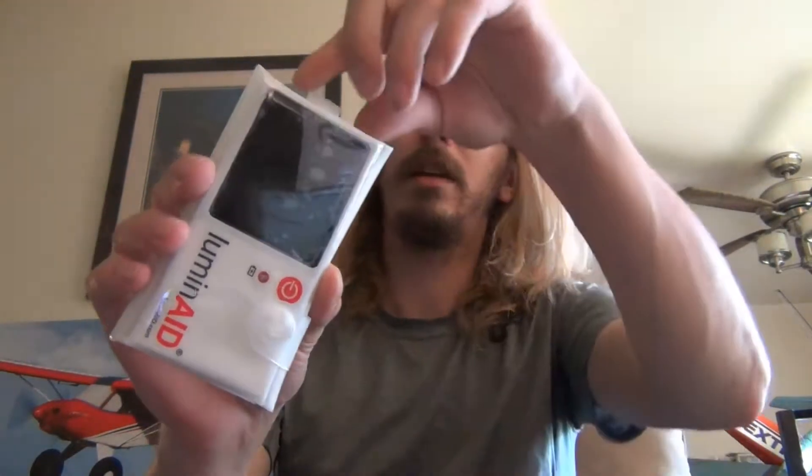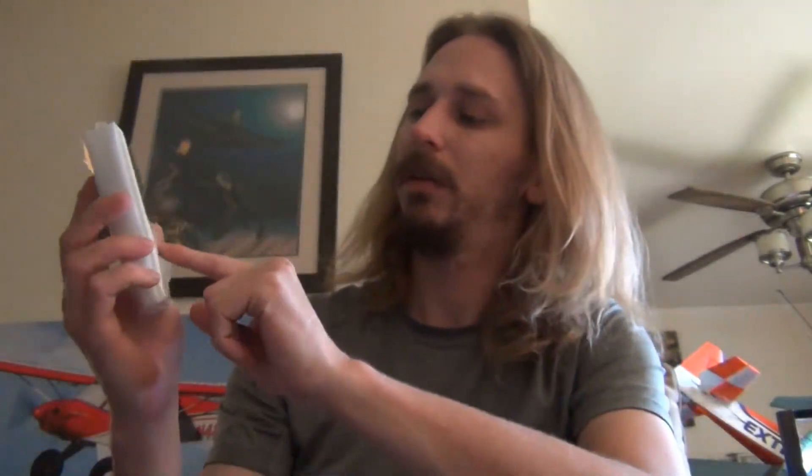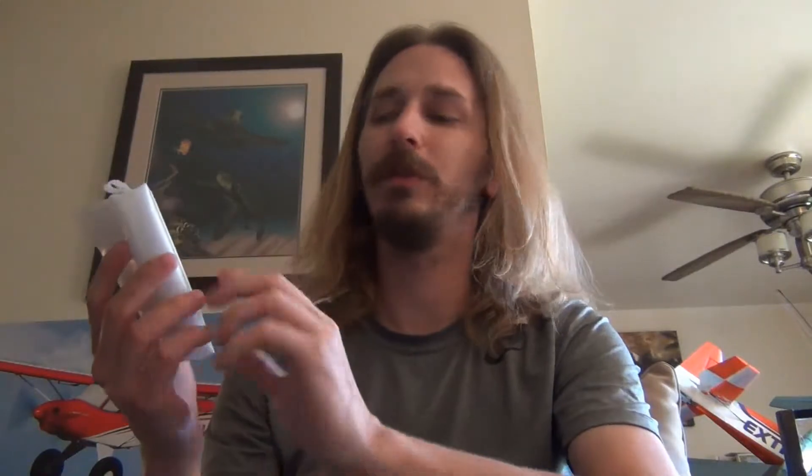I've got one out of the package here and it kind of looks funny — you don't exactly understand how it works until I show you. But this is it. Got a little strap here so you can hang it off wherever you want. There's a battery meter here, and I can see a little red light inside. So even inside, not near a window, it's showing it's charging — pretty cool. Take it outside in nice sun and it would charge even faster. Then all we have is an on/off button.